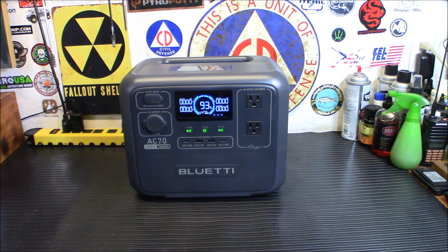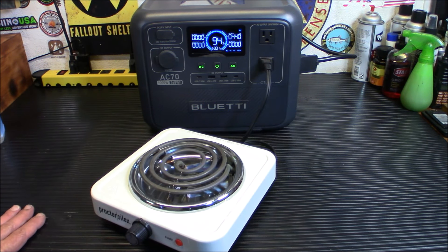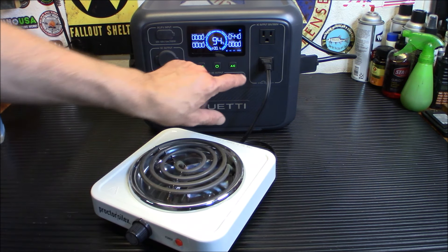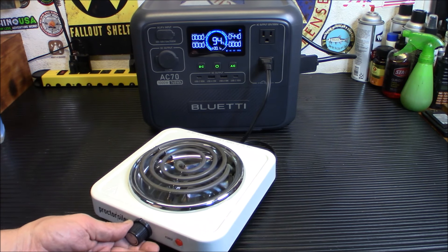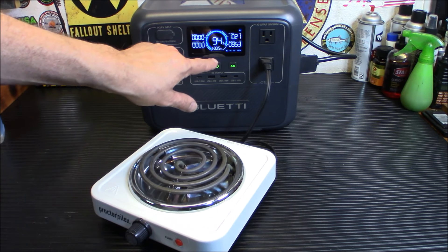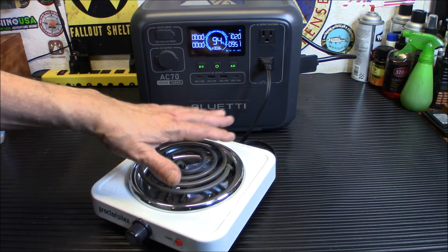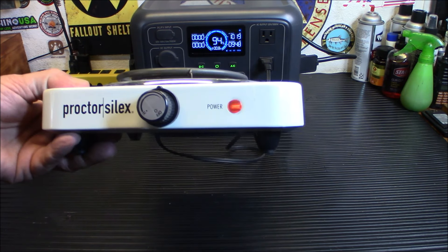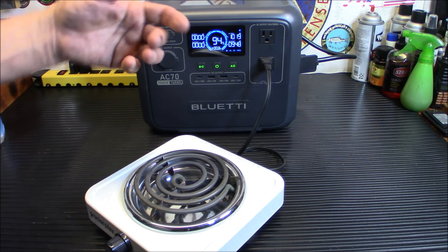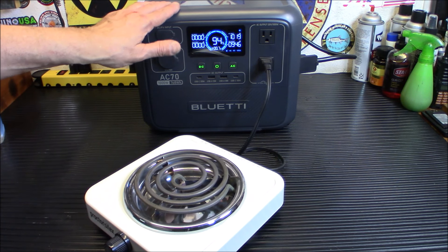I want to show you something really cool about this because it does have what's called pass-through charging. So as you can see, I do have it plugged into the wall. We're getting 440 watts in through that particular way of charging, and the DC and AC are on. Now here's the cool part — we're going to turn on this little electric stove here. You see how the charging jumped up to 1,000 watts? This is drawing 951 watts. So it will charge this faster than I can drain it using the stove. We're getting 1,000 watts input. Depending on what you're drawing, this will try to match it and go over it, plus it has pass-through charging — pretty awesome.